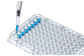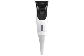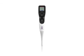Integra grip tips and patented tri-lobe tip fitting: minimum attachment and ejection forces, maximum lateral resistance, extended length design, unsurpassed ergonomics and performance.